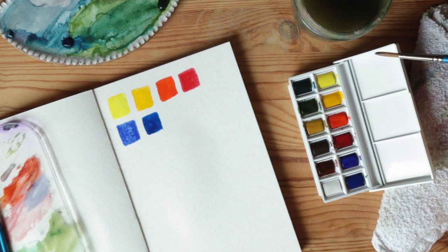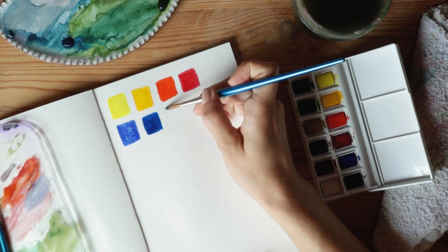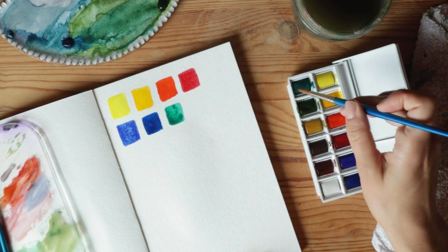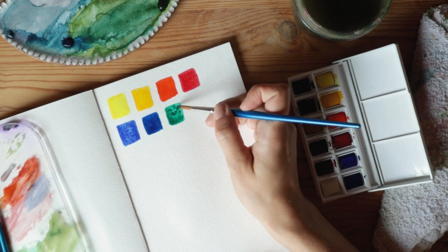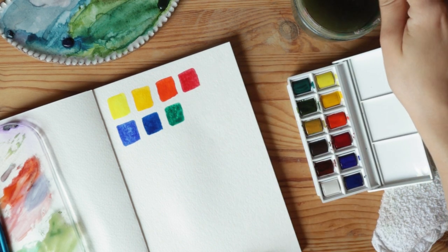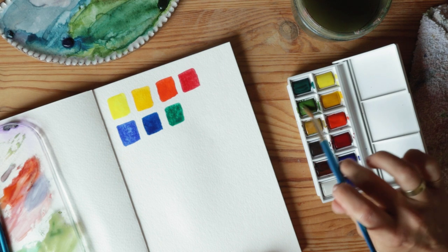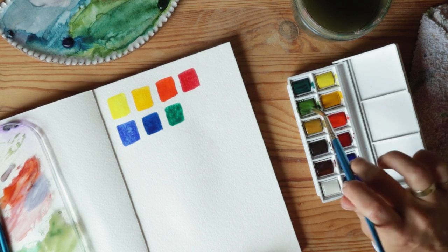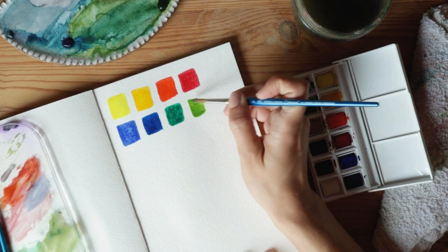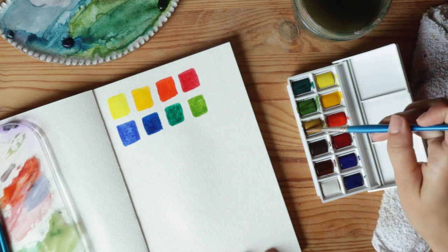Here is the viridian green. I don't use it as often, mostly because I like my paintings to lean warmer. But I could mix it with a yellow and get a really nice tone. And here is sap green, which I use every single time I paint. I sometimes use it in its pure form, but I also really like to mix it with other colors — just a nice classic green, Kermit the Frog green.